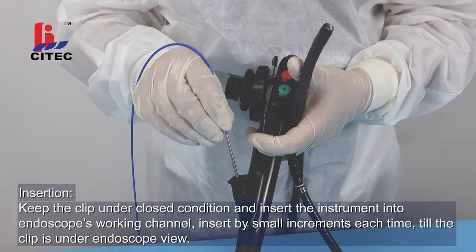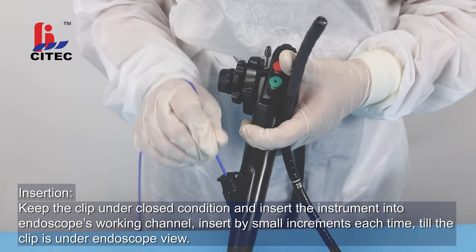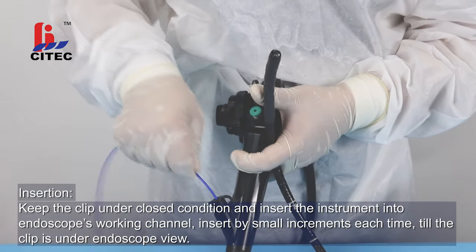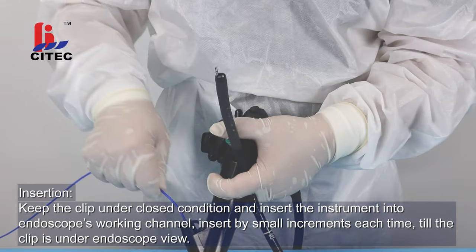Keep the clip under closed condition and insert the instrument into the endoscope's working channel. Insert by small increments each time, till the clip is under endoscope view.